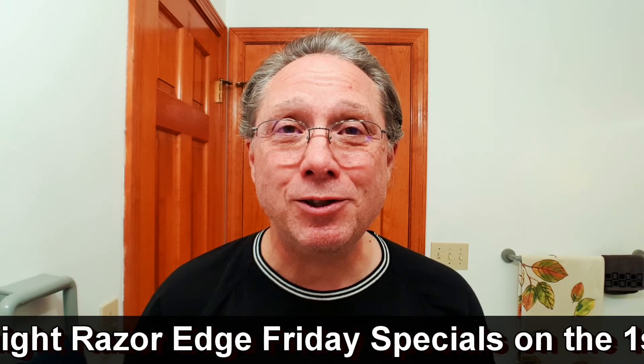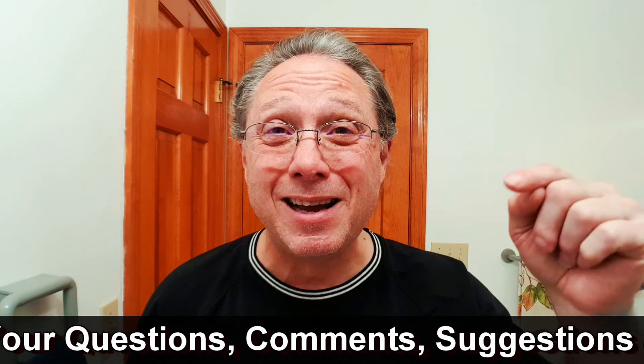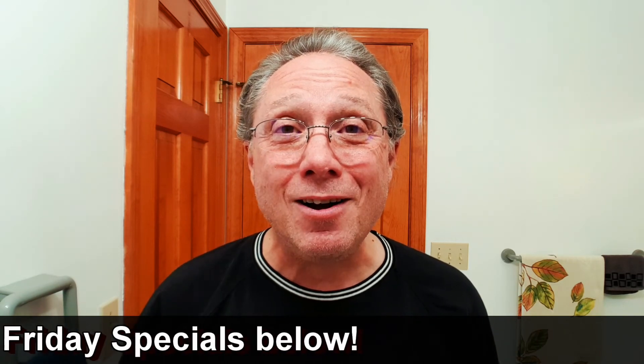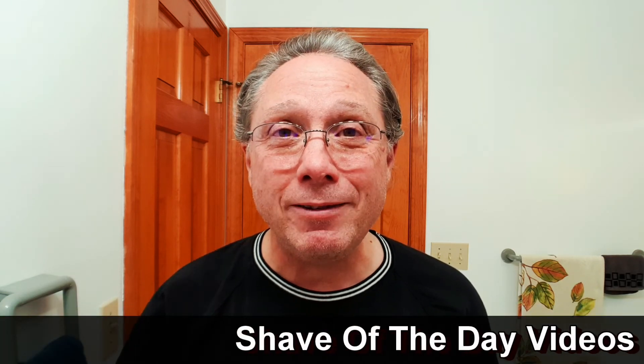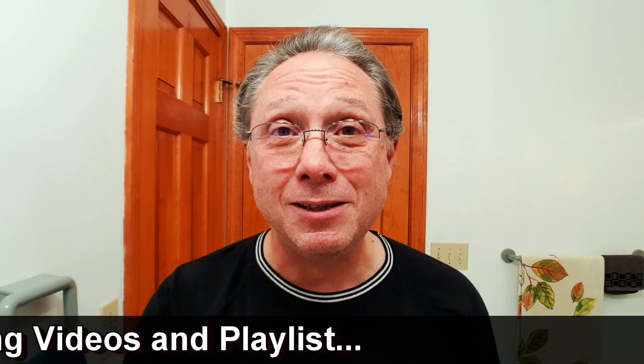I do Straight Razor Edge Friday Specials on the first and third Friday of every month. You can click to see Barber's Hones Part One. I get my ideas for these from you, so down in the comments leave me questions, comments, suggestions, or ideas for upcoming Edge Friday Specials. Stay tuned for the Sunday Shave of the Day where we shave-test this Miyake best silver steel.